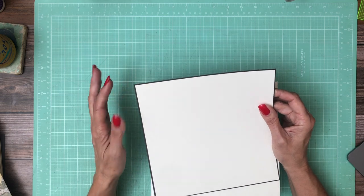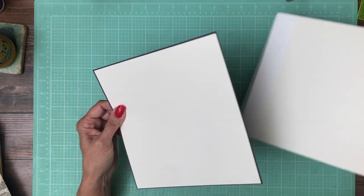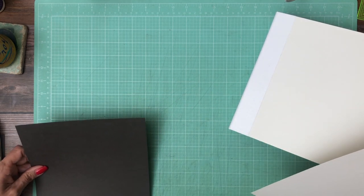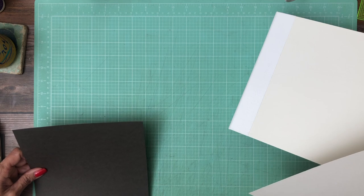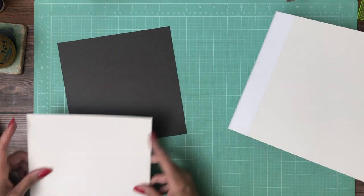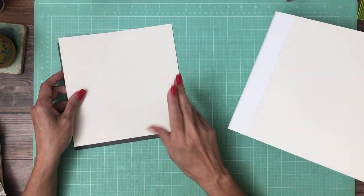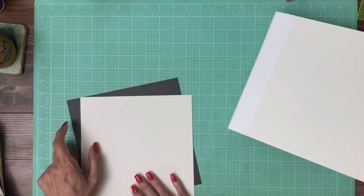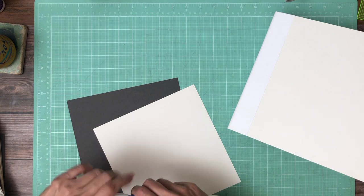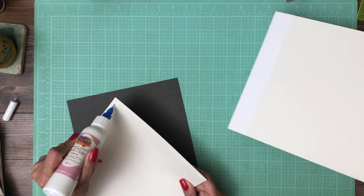I'm going to start by building up this double mat and then I'm going to add my designer paper. This is 8 and 3/8 by 8 and 3/8; the cream is 8 and a quarter by 8 and a quarter. You're going to need to do that two times — one for the front and one for the back. I'm going to put these elements together and then do the same thing on the spine.